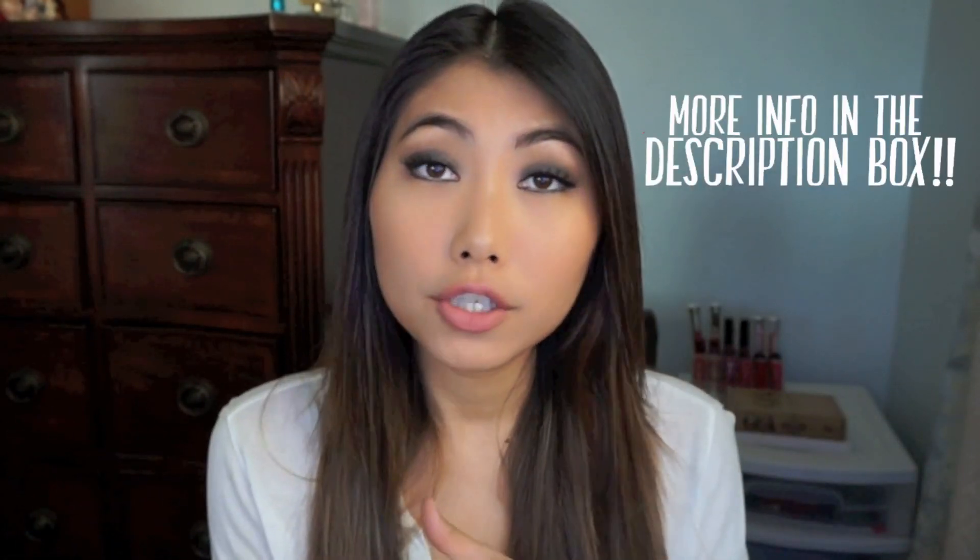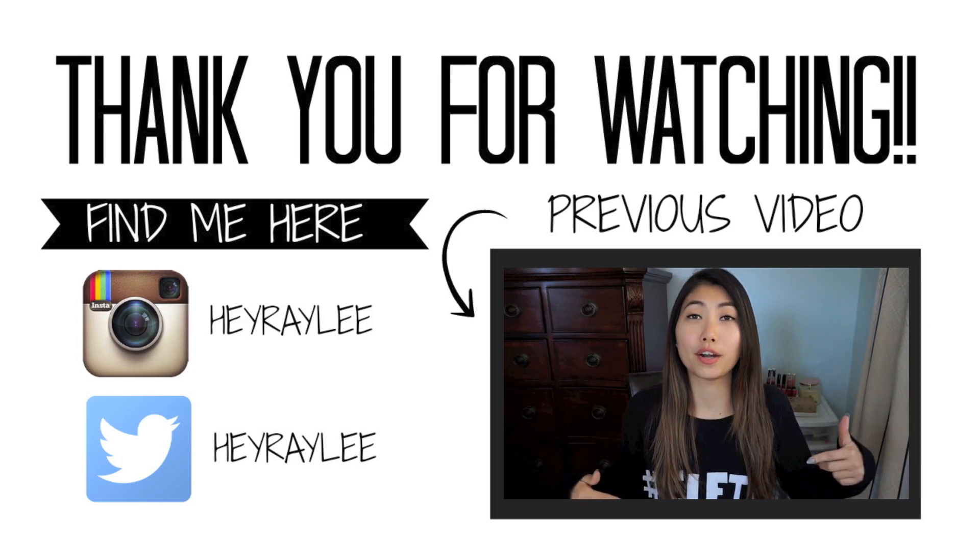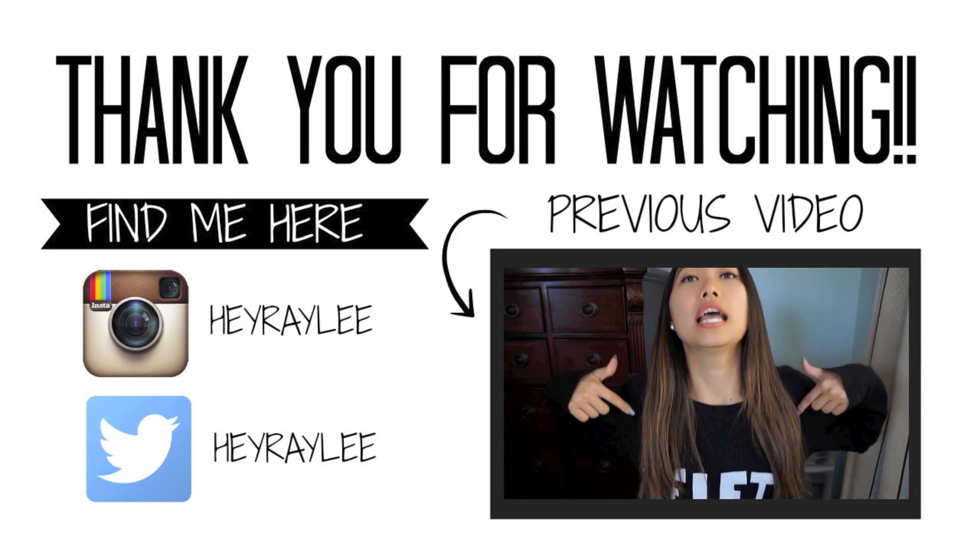For this giveaway, all you need to do is be a subscriber to this channel and give this video a thumbs up. I am so thankful for you guys — this is my way of giving back. I hope you enjoyed this talk-through makeup tutorial; I usually do voiceovers but decided to just talk through it. If you like this style, give it a thumbs up or let me know down below. I love you guys — talk to you next time!